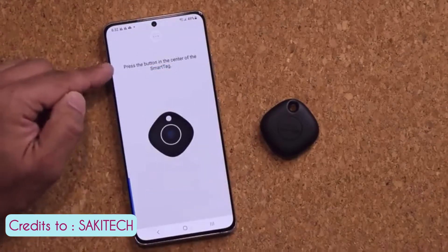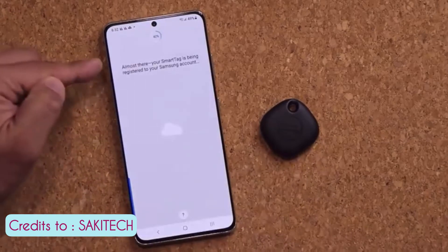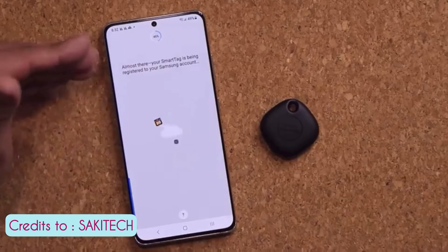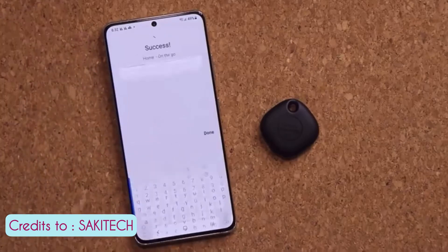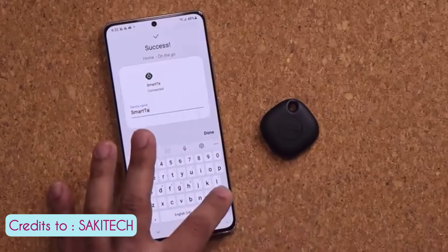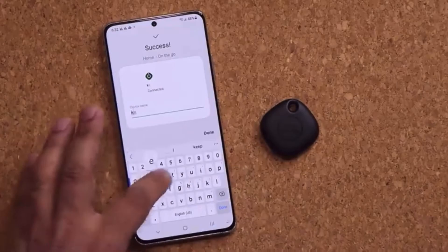It's in the center of the SmartTag — that's the button, you click on it. Almost there. Your Samsung SmartTag is being registered to your Samsung account. Success! Now you give this device a name. Let's say this was something you want to attach to your keys — you would just name it accordingly.